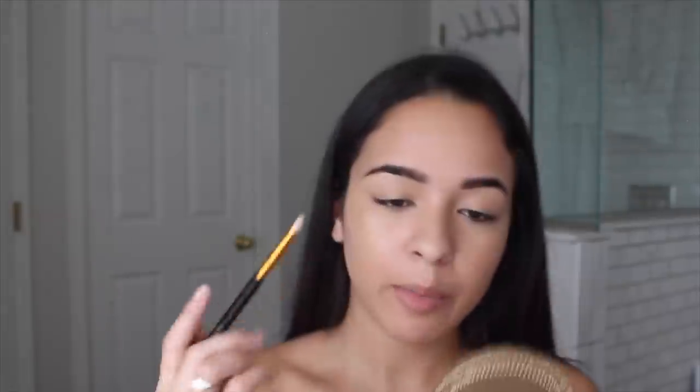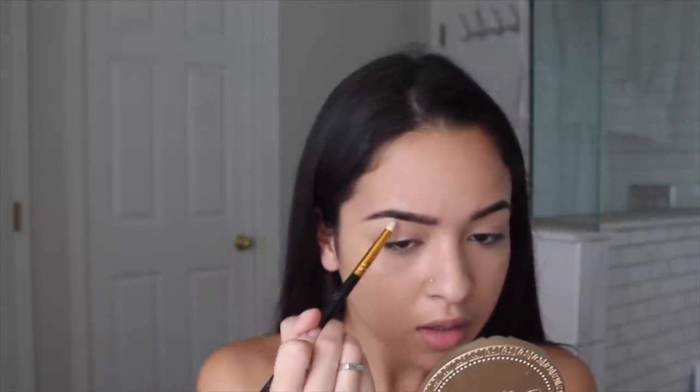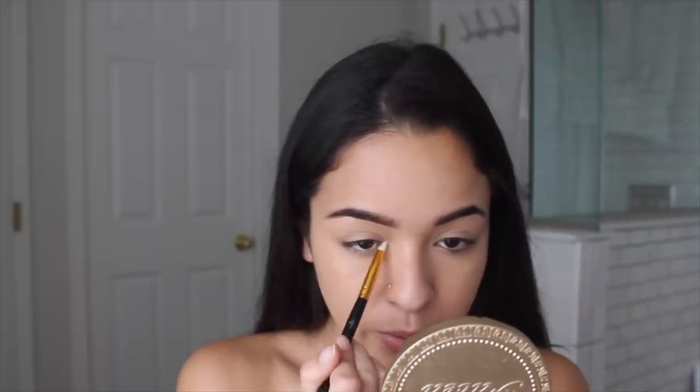I'm going to highlight and I'm going to use the Wet n Wild Mega Glow Highlighter in Precious Petals. This one is so bomb — my favorite ever. I'm going to do my brow bone and my inner corner because this is going to make you look awake.